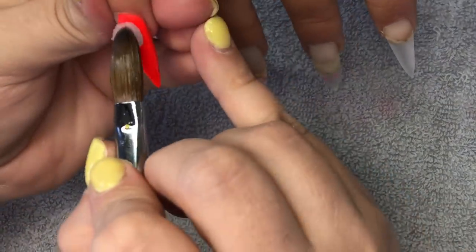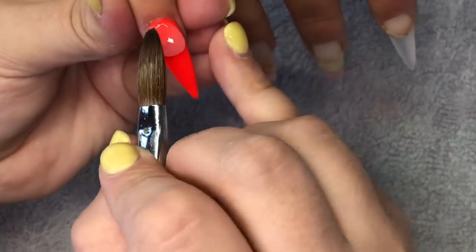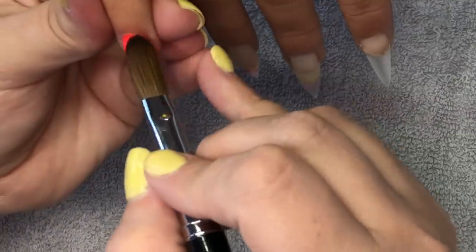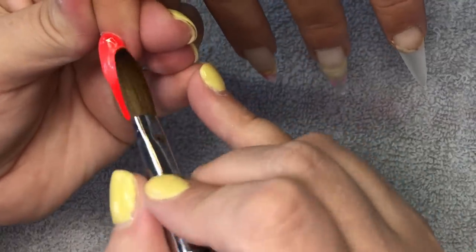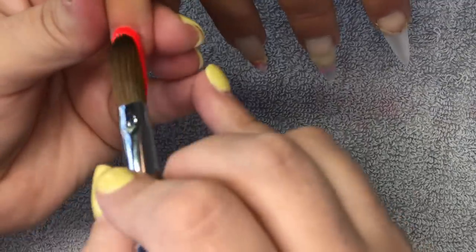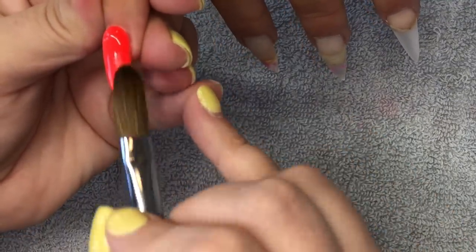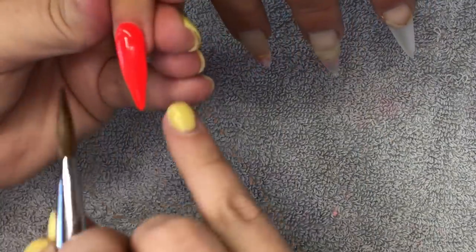When I'm happy with that, I'm going to come in with crystal glass and just cap that nail. Just making sure I've got plenty of strength on these because they are really long, so I do want them strong and able to withstand daily life. This is why I choose to go in and cap. You don't actually need to cap Vegas Lights and we do have that clear base underneath, but I'm choosing to because these nails are so long and I want them strong.